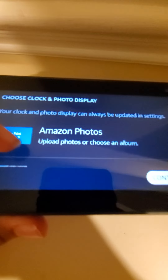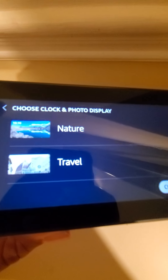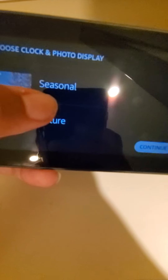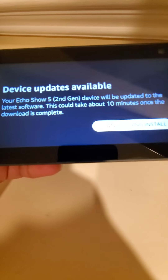I'll set up a few more things — some other things you can choose from for the clock and photo display. I'll choose nature. Now we wait for the updates to install.